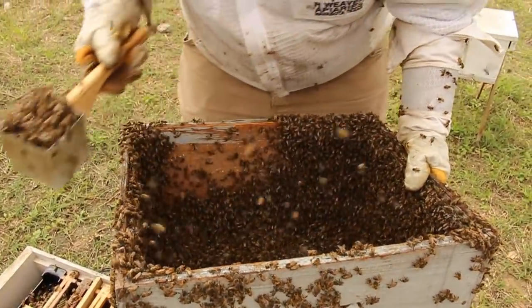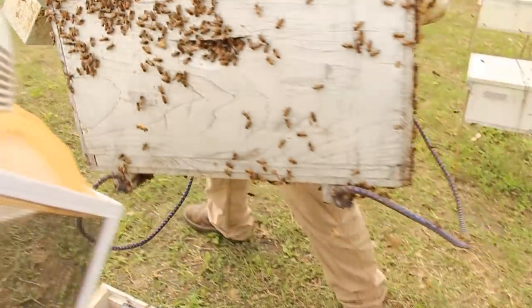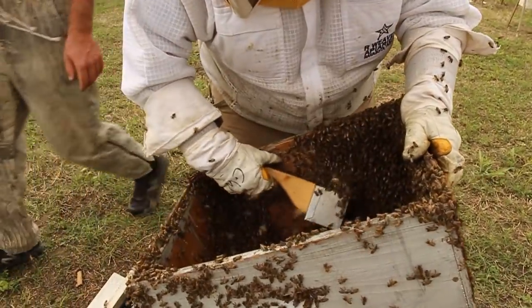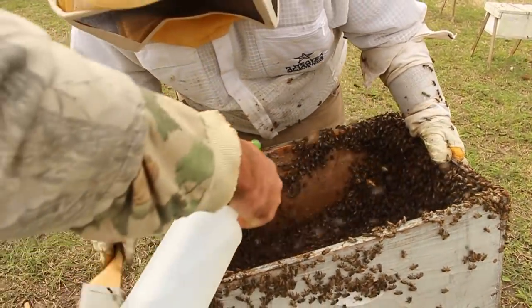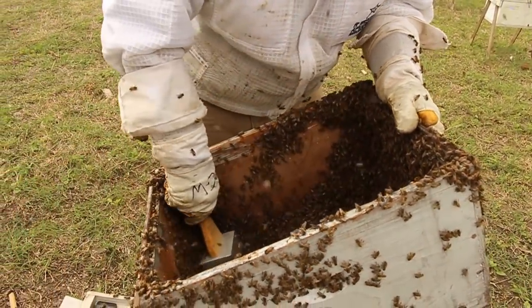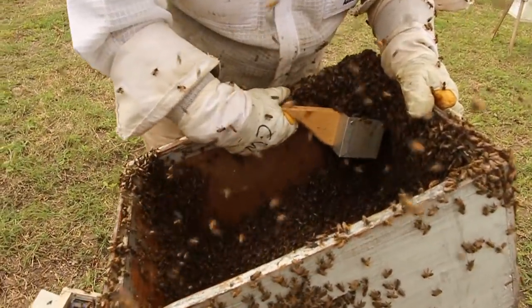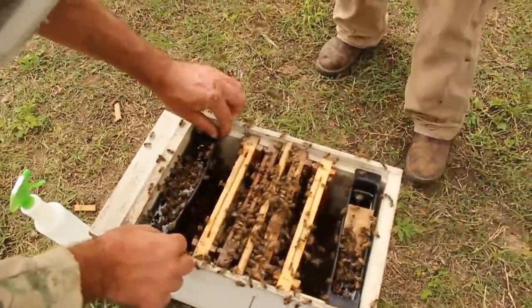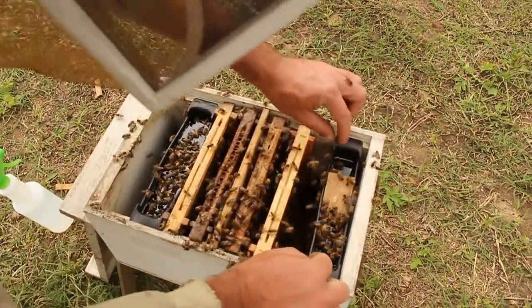Hey, you're talking to a man with a box full of bees, bro — you can say whatever you want. Hey, there's your queen! I guess we should mark that accordingly. There's a big old mark called the plastic queen cage in that one — that's the mark.